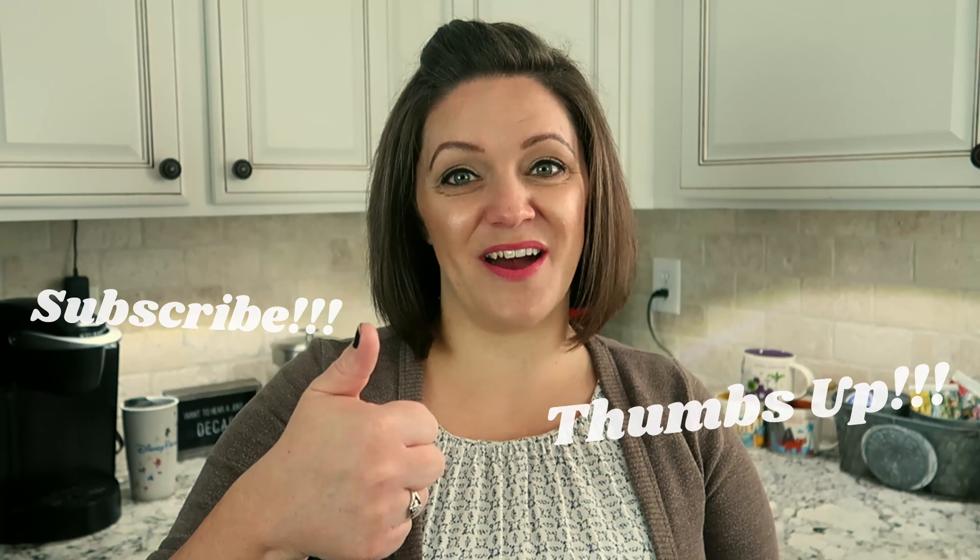Hey guys, I am Ashley from peppersandbinks.com. Today I am going to be sharing with you the RFID blocking three-in-one crossbody from Vera Bradley. Before we get started, subscribe to our channel and give this video a thumbs up.